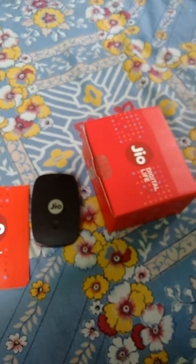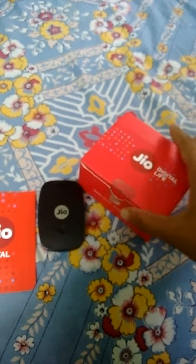They claimed that they will give 100% cashback, but they gave only 50% cashback, and for the rest they said they will be giving vouchers.